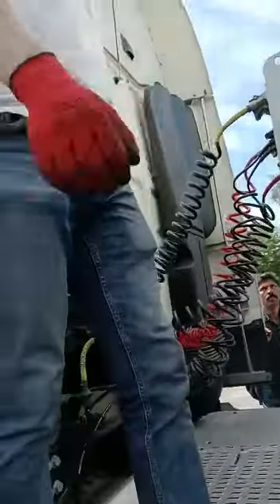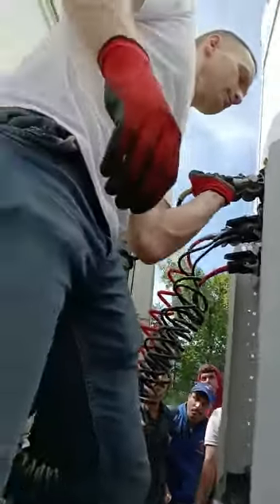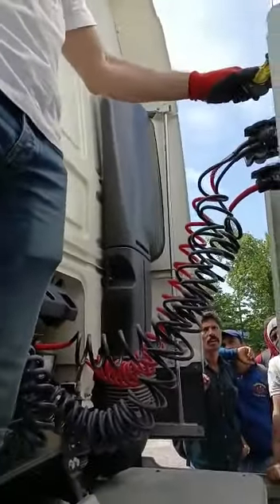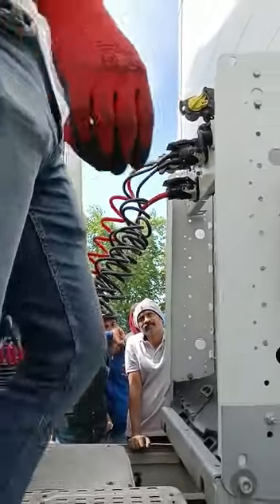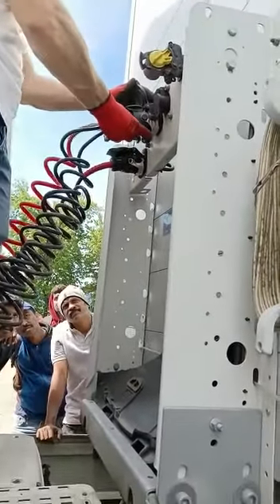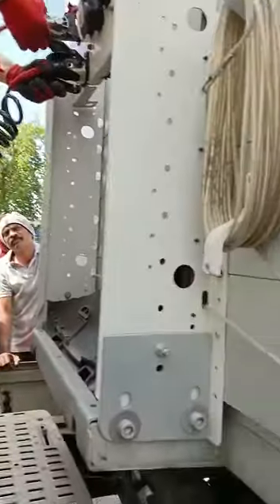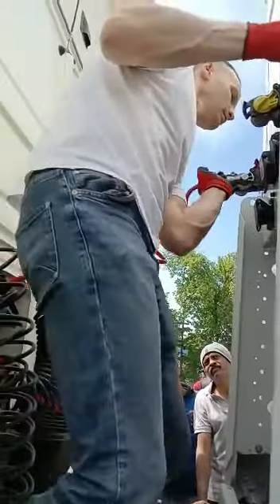Now we have a lot of space here and we can disconnect the cables. Every cable has its place — close the connection so water doesn't get in there. This is the ABS cable — press the hook and take it out. The light electric cable: press the hook over here and take it out. Same with ABS: pull up and take it out. The red cable goes up and out.